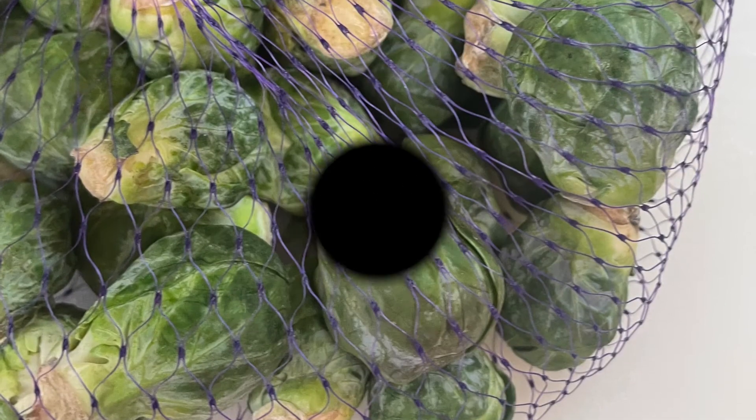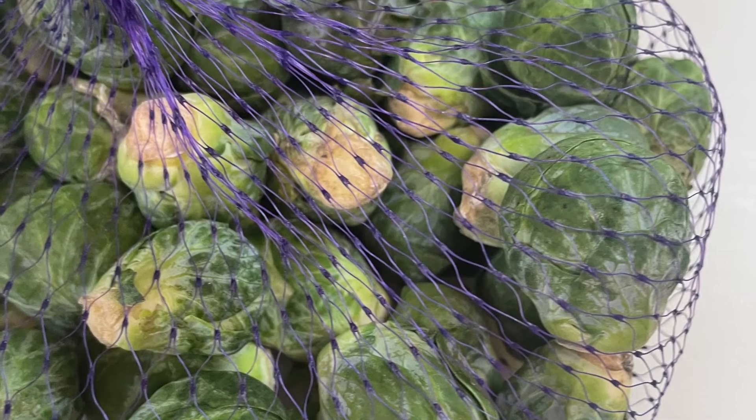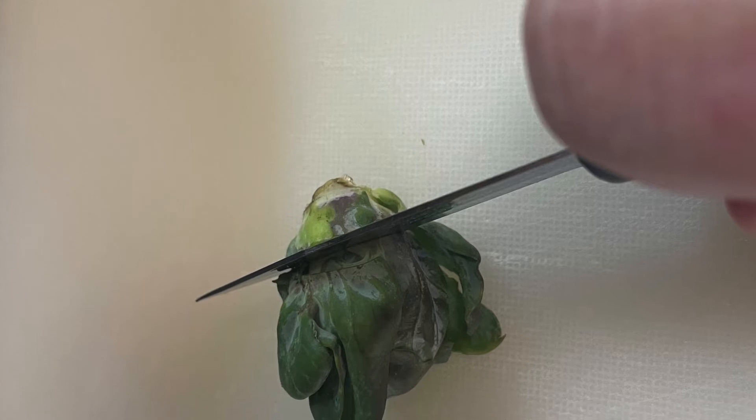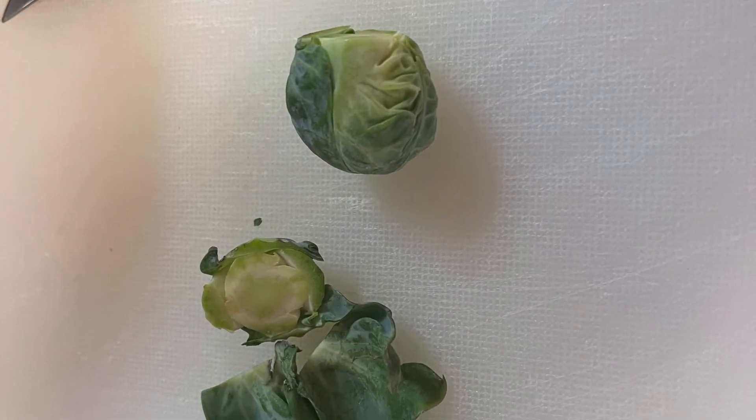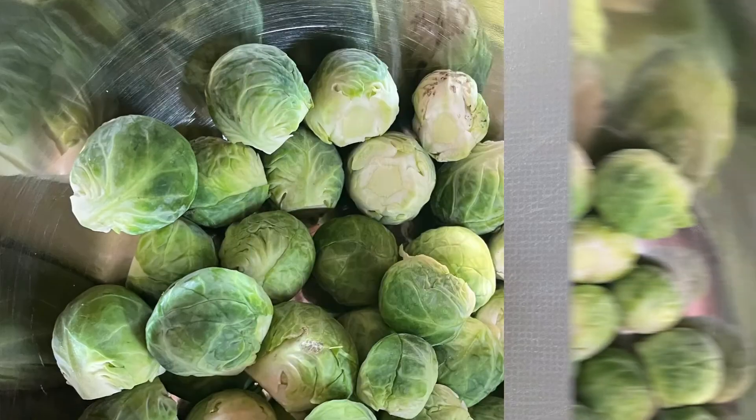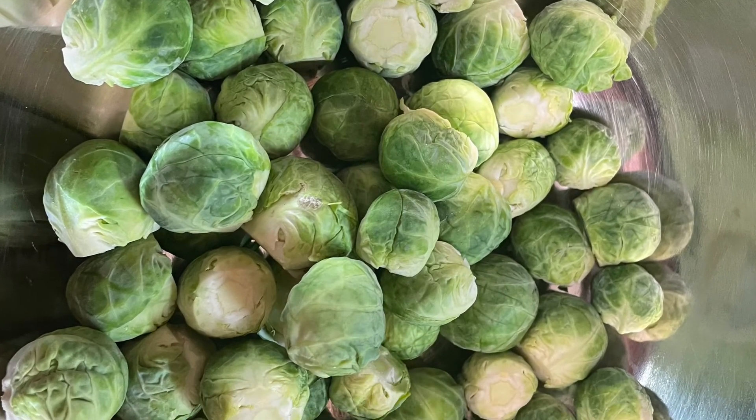We probably should have done the vegetables first. So we have our Brussels sprouts. As you can see, they're little tiny ones - they're adorable. And we're going to trim them and clean them. What you do is you cut off the base and pull away any loose leaves. And put them in a bowl.